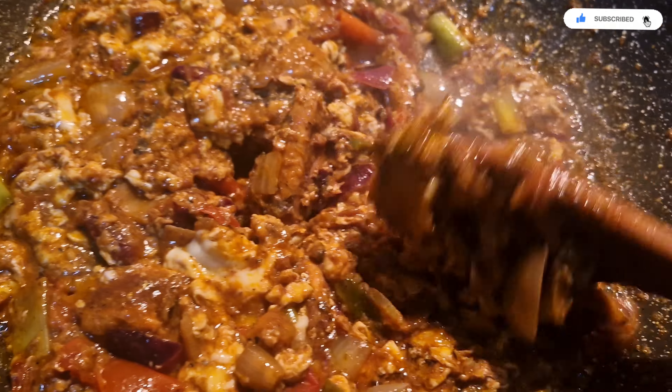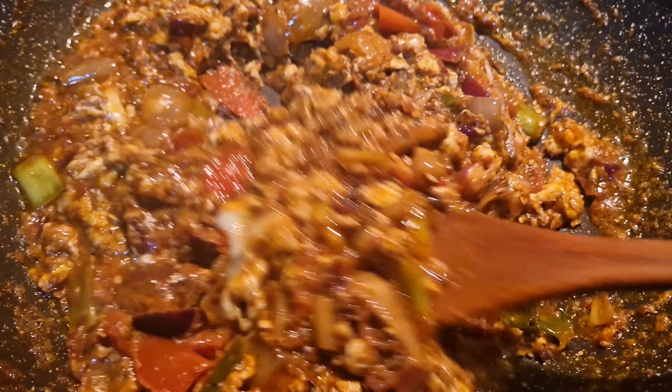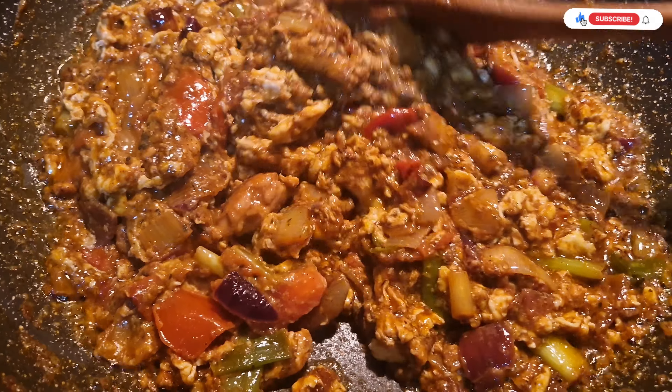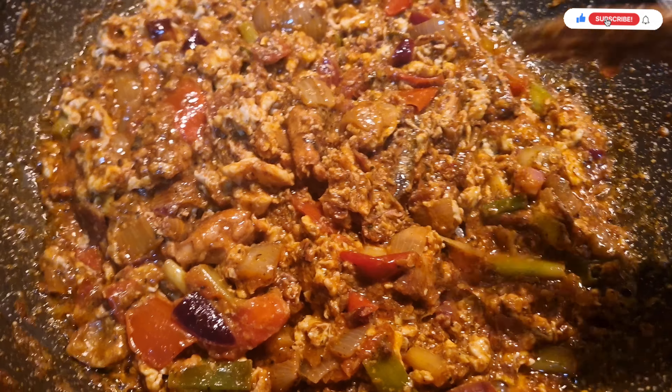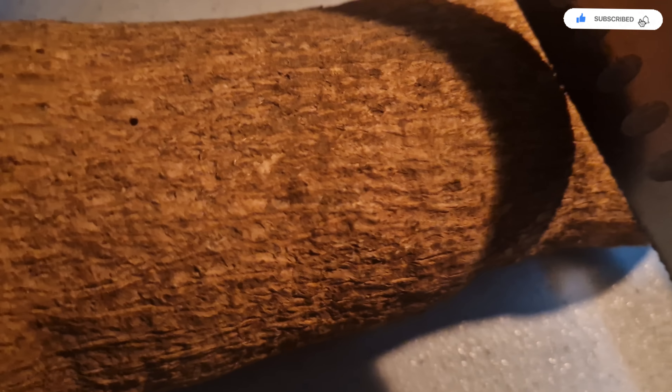Now last but not least to go in is our egg. Our quick easy-to-make stew is ready.